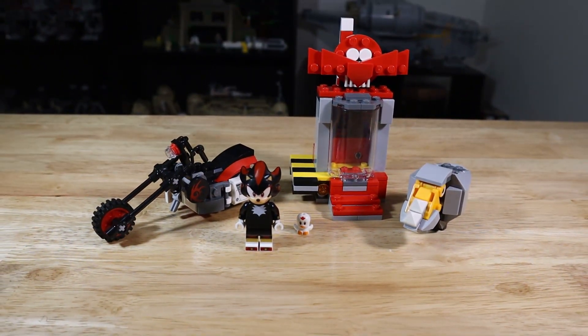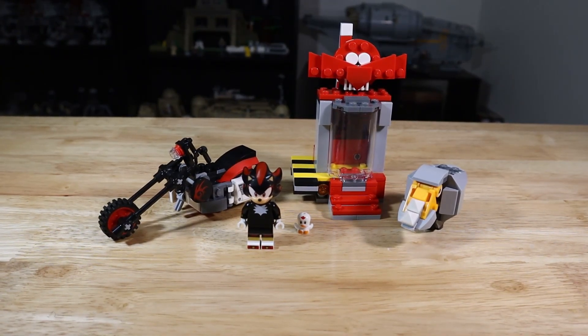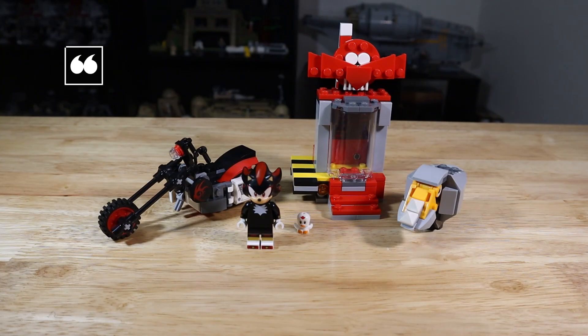Final thoughts: I think this set is really good and comes with a lot of good things. I forgot to mention the small bird or chicken thing but it's a small detail I don't care much for. I recommend this to anyone who likes Sonic, and definitely anyone who likes Shadow. The set has been out for almost a month now and fans have probably already picked it up, but for anyone still deciding — I definitely recommend it. My score is a 7 out of 9. It's a really solid set with a great minifig and some decent builds, especially the motorcycle.